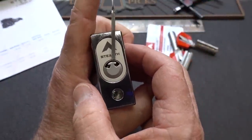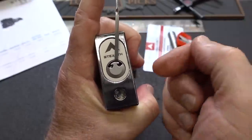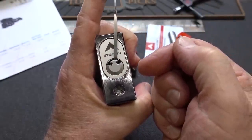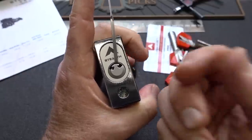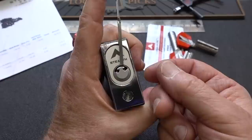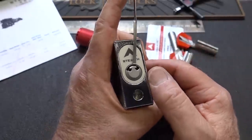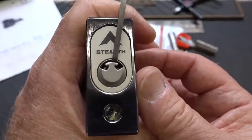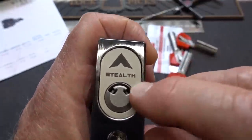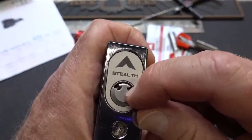No matter how much tension I put on this, not a single one of those sliders would bind. I tried everything I could think of: single pin picking with a standard pick, a dimple pick, an electro pick, raking — everything. After many hundreds of attempts over the last week, this stealth lock didn't even give me the satisfaction of a false set. When you try to jiggle it, it barely moves — very very good tolerances.